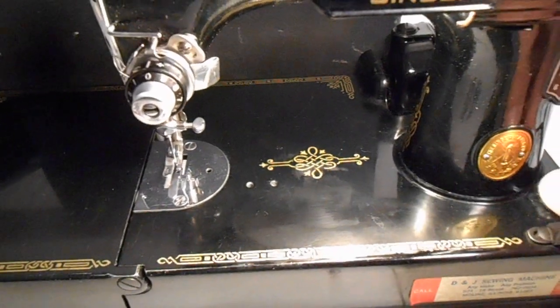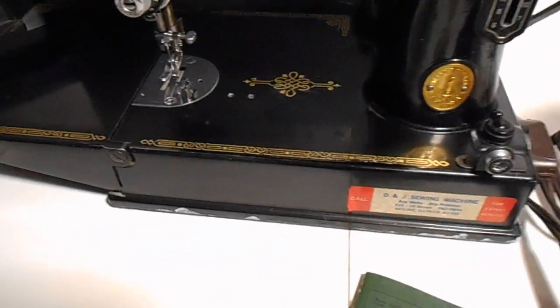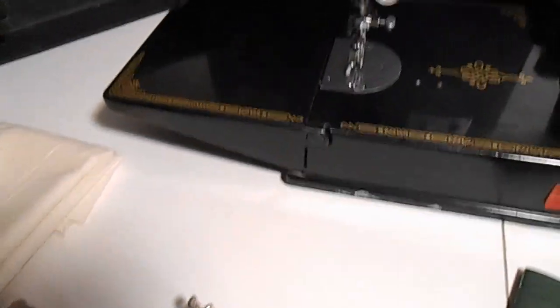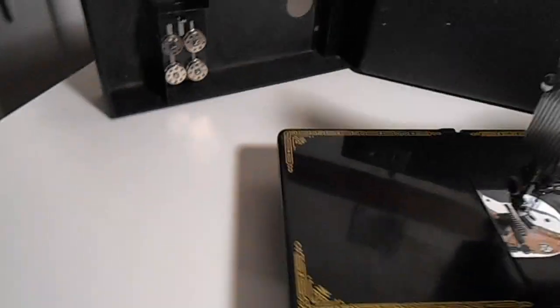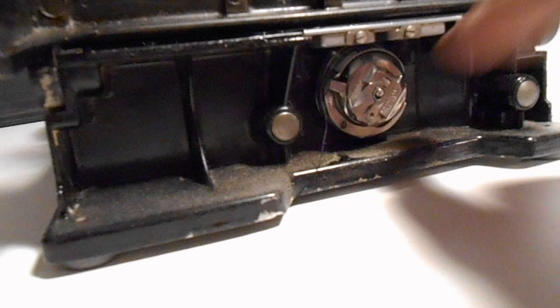I'm going to unplug this for a minute because I don't want to damage this machine in any way. Everything's original — Singer, everything's original. It's in great original shape. Underneath here, let me turn this into the light — I'm going to show you the whole machine. Under here is the bobbin underneath, which feeds through the bottom of the machine.